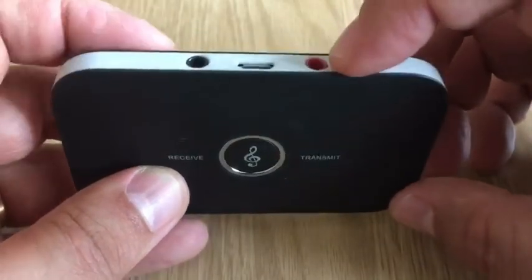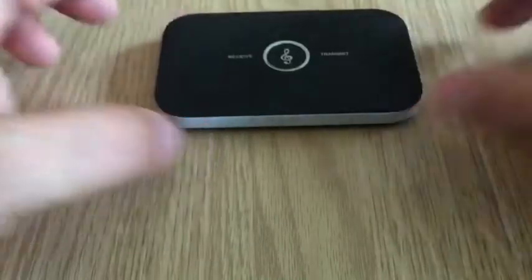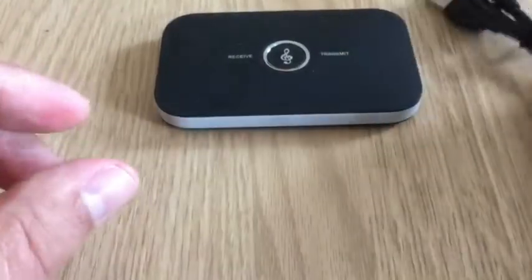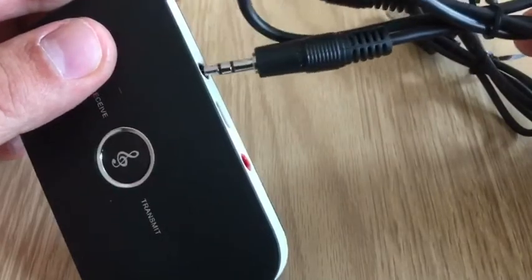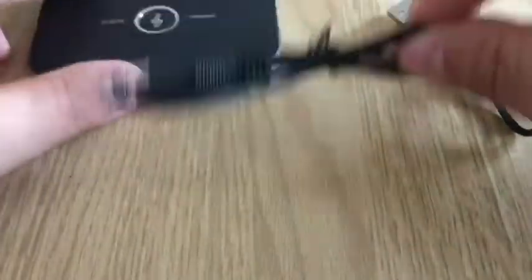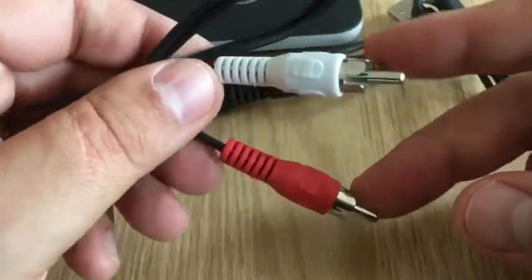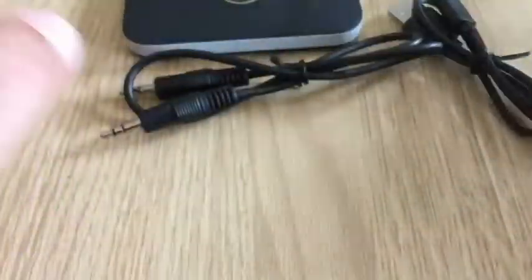That is where your detector will be plugged in. With this you also get a charge cable, and you also get a lead to plug in so that you can plug it in here or there, depending on whether you want to receive a signal or transmit a signal. You also get another one that is slightly different if you want to plug it into some sort of speakers or something like that. So those are the things you get.